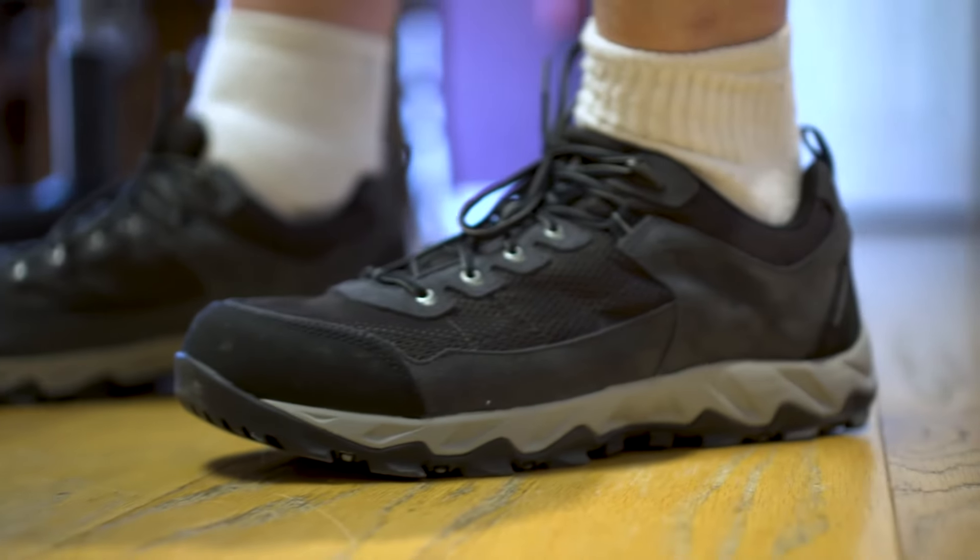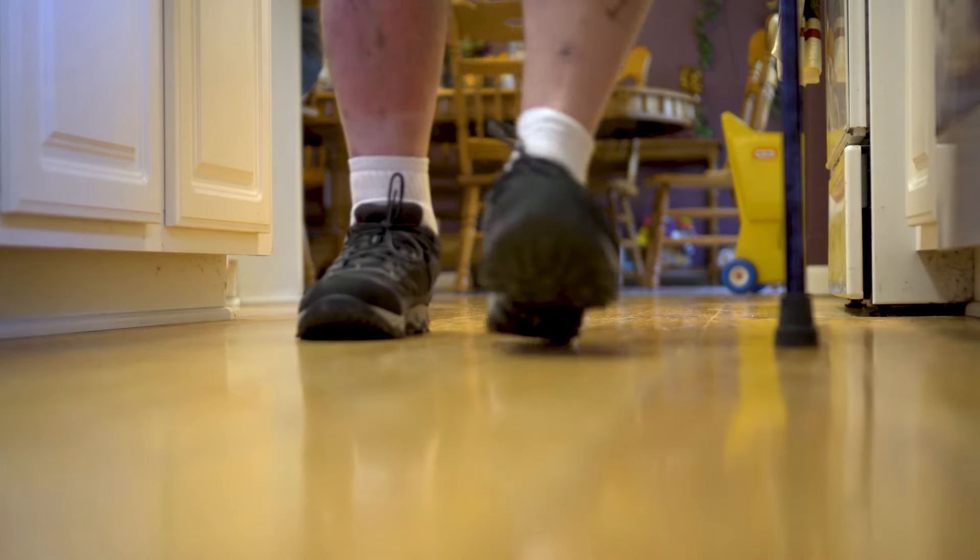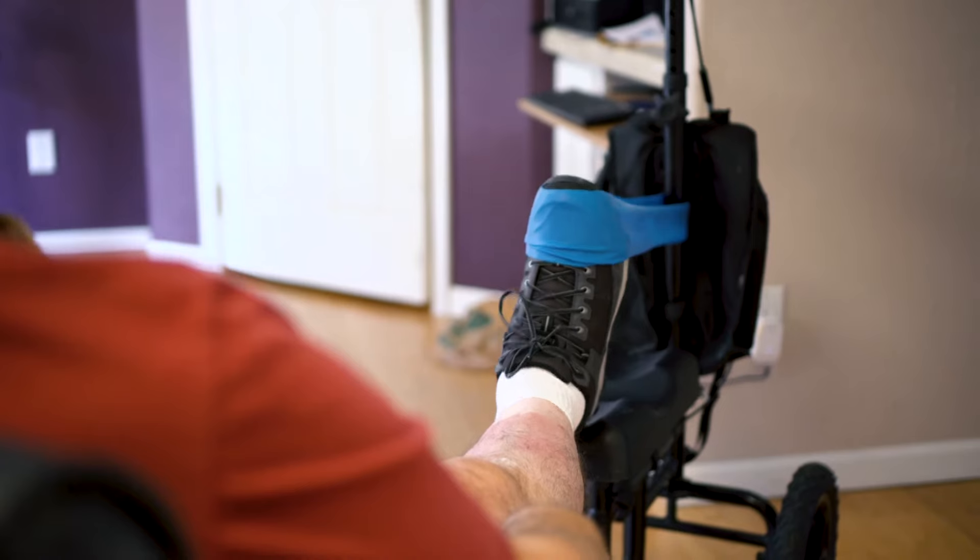We start strengthening and working on gait training as well as stability training within the foot and ankle, all of this being supervised by a physical therapist that will also give them exercises to be performing at home as well.